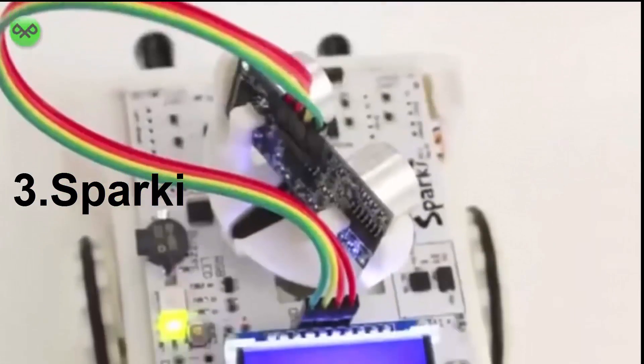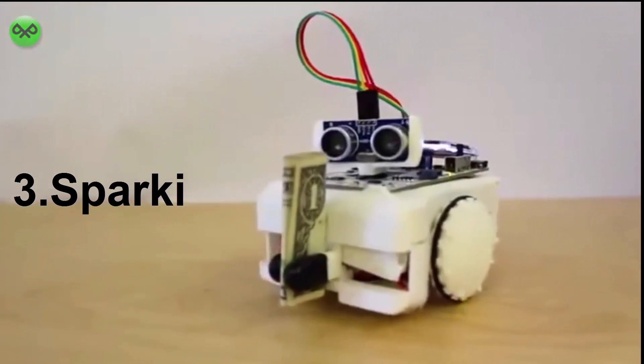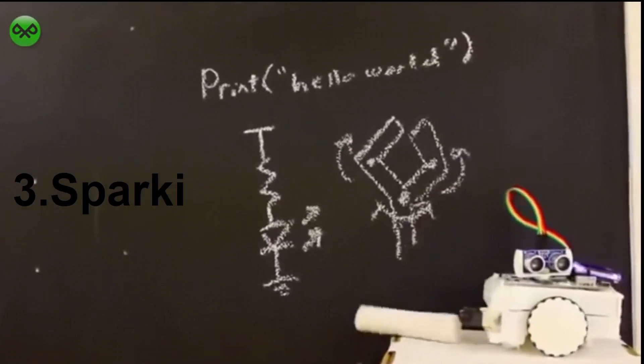Sparky is a simple-to-use, open-source, Arduino-based robot, the lowest-cost full-featured robot on the market, and is an engaging introduction to programming, electronics, and robotics.